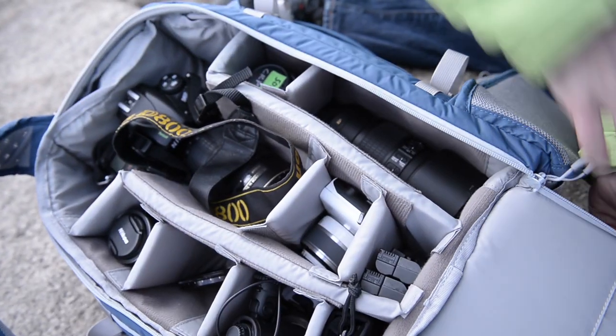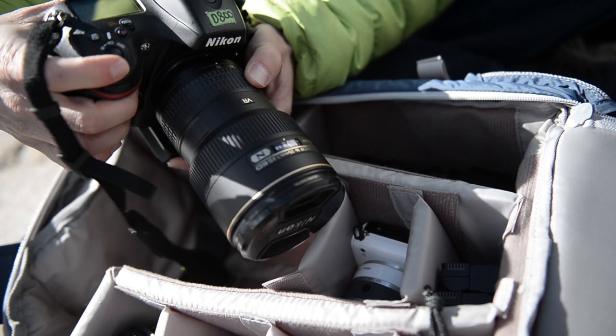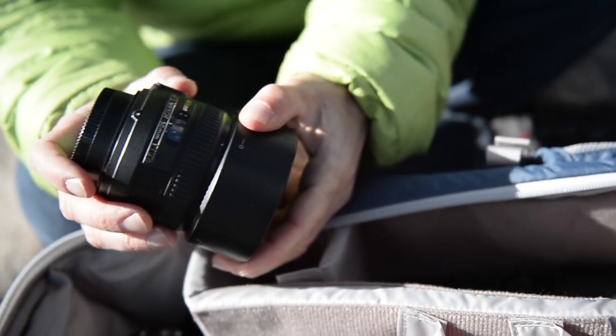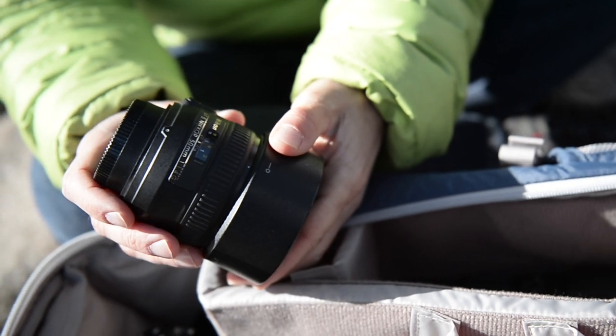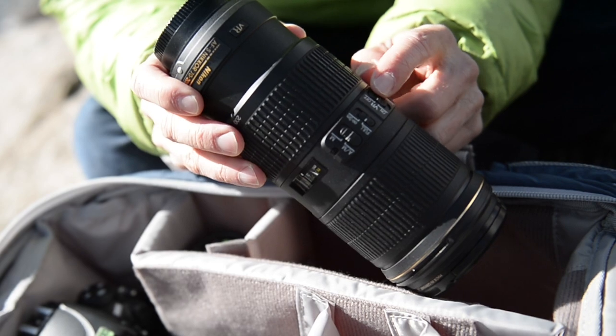All of the equipment that I'm carrying is on my back, so I'm conscientious of weight. I'm shooting on the Nikon D800. On the wide end, I'm using the Nikkor 16-35mm f4 lens. I bring a 50mm 1.4 if I need really shallow depth of field or if I want to shoot video in low light. And on the long lens zoom side, I'm using the 70-200mm f4 lens.